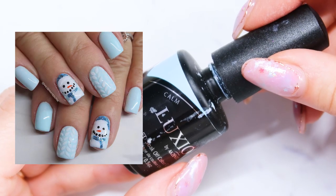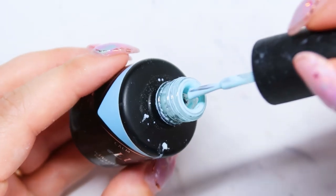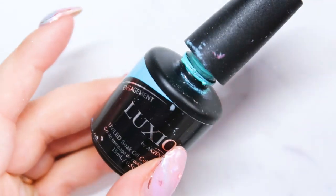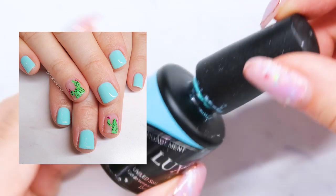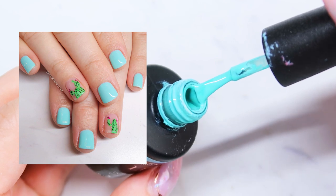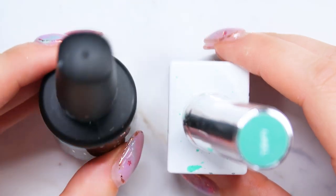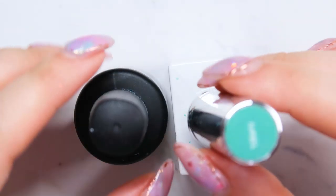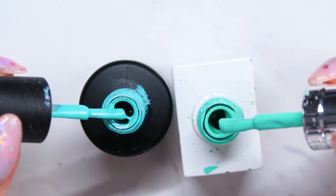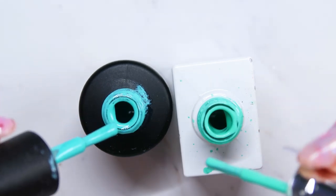Going into the blues, I have Luxio Calm, which is your light pastel blue. And then Luxio Engagement, which is a really popular one — you can tell because the bottle is pretty gnarly. It's a little bit more teal in color and a little bit brighter. If you want to compare the Luxio Engagement to the Gel Bottle Tiffany, the Gel Bottle is more green, while Engagement is going to be more on the blue turquoise side.